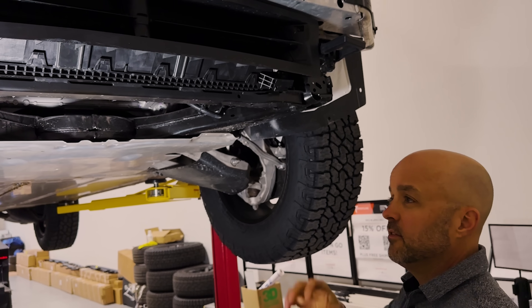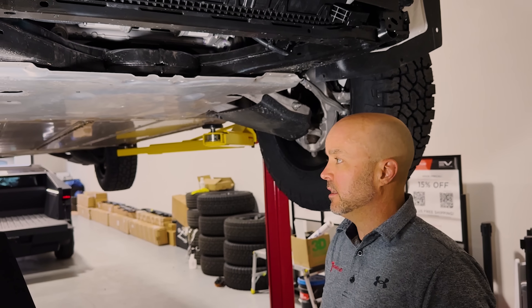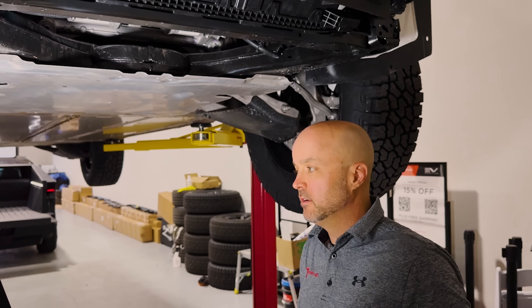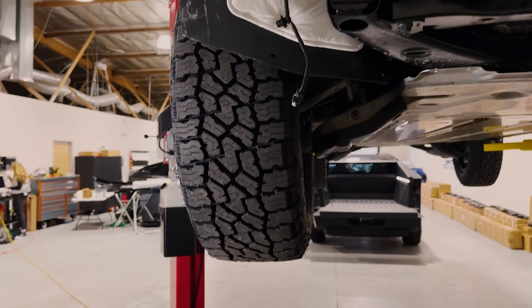That's a pretty good look underneath. Next let's go ahead and pull this down, take a wheel off, and take a closer look at the suspension. We'll pull the lights out and let this down a little bit.